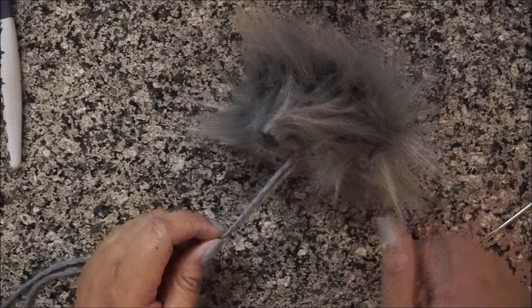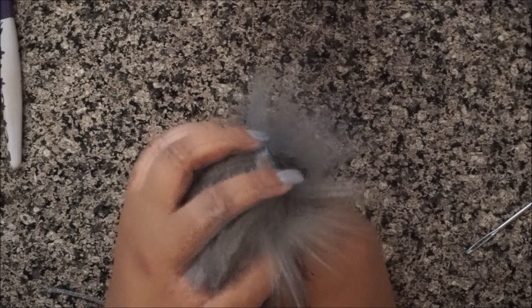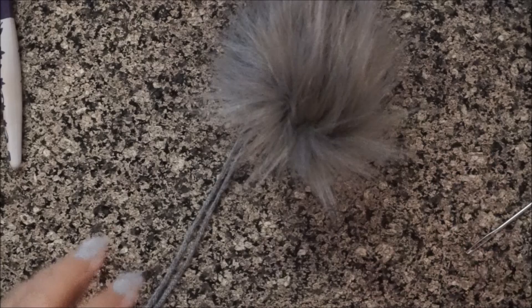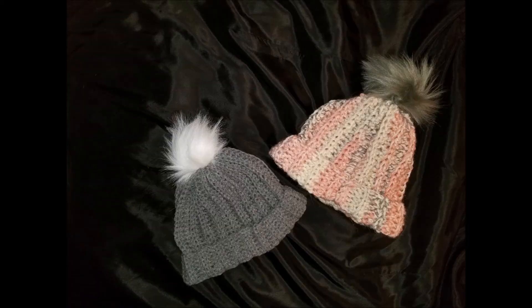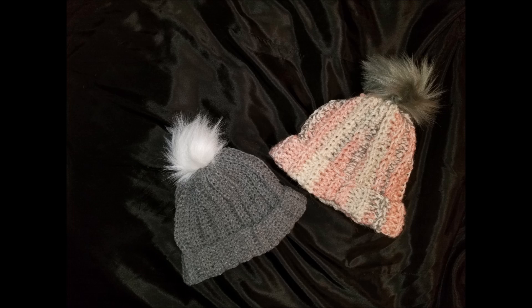That's it, guys! It was so easy, simple, and very affordable. The faux fur itself costs $2.39 for each sheet. I'm going to show you the projects I attached them to. Thanks so much for watching — make sure you thumbs up this video and subscribe for more easy crochet or DIY tutorials. Here are the two hats I made with the pom-poms. Thank you guys, be blessed, and most importantly be a blessing.